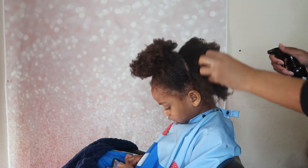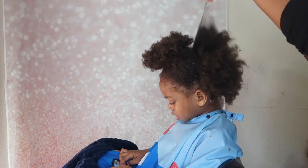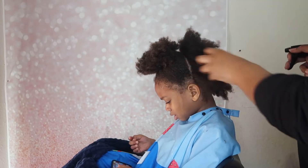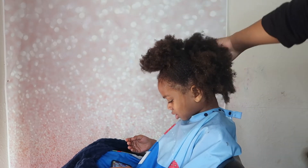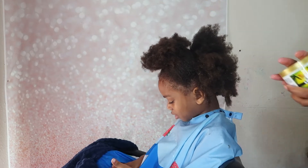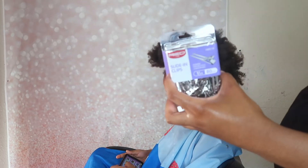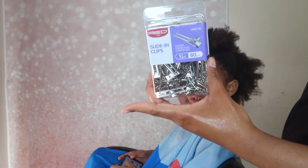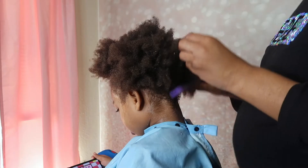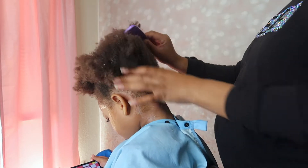I have some warm water and I'm just spraying his hair. His hair was already drenched, but the warm water helps keep the hair with a lot of slippage, so it's easier to work with. I also have some Tropical Roots lock and gel, some clips, and a comb. I will say about this lock and gel — it works pretty good.